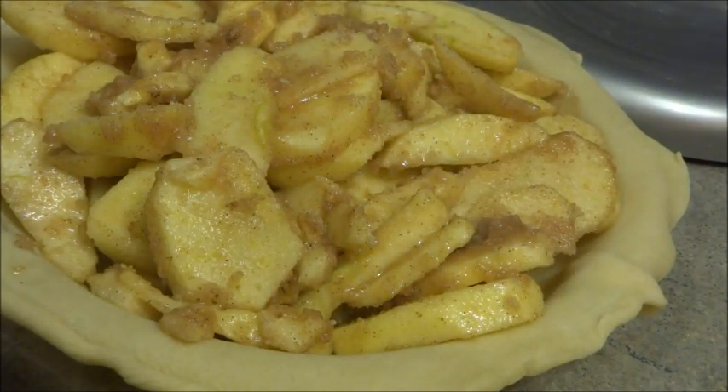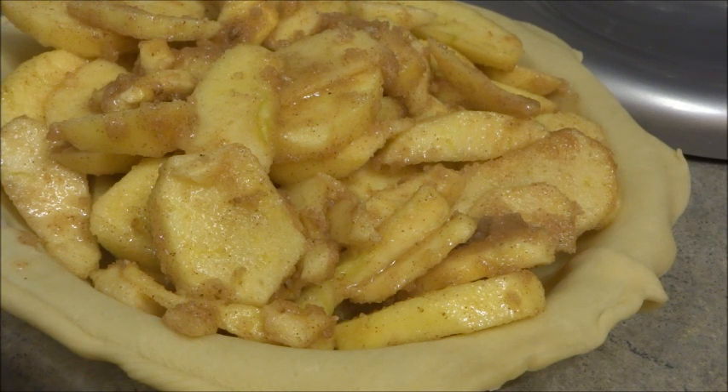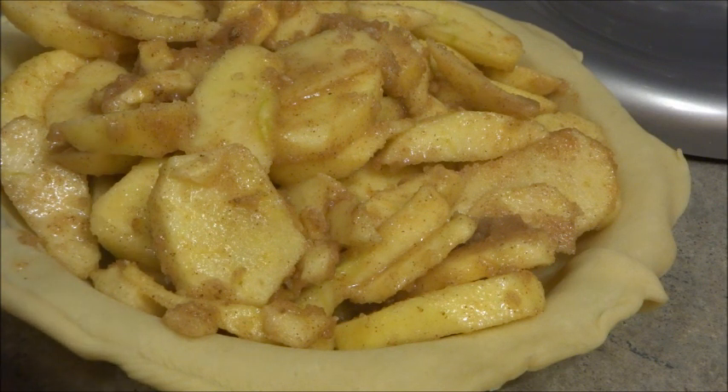So now what we're going to do is take the second piece of pie crust that was in the container and put that on as well. It's a lot easier to get the first one in, let me tell you. We're going to repeat the same thing — spread it out and be very careful not to destroy it.